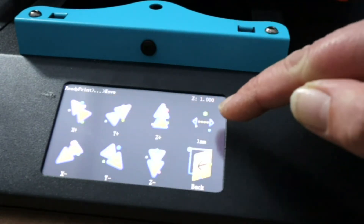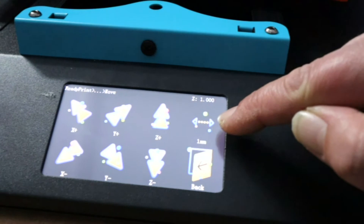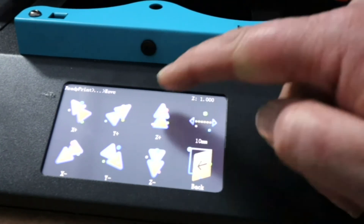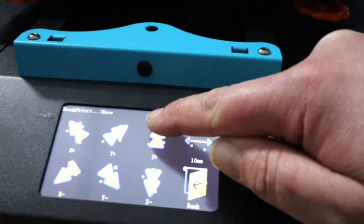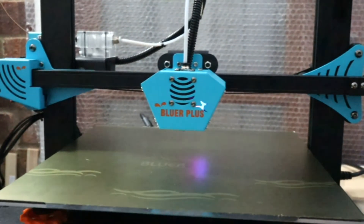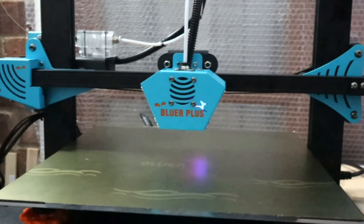You can independently move all your axes — there's a button so you can adjust by 1mm, 10mm, or 0.1mm increments. It's a very very good printer and I'm very pleased with it.